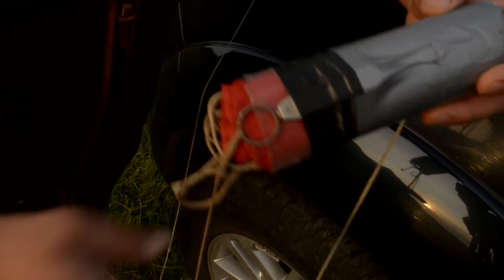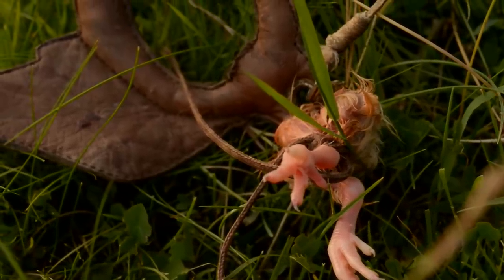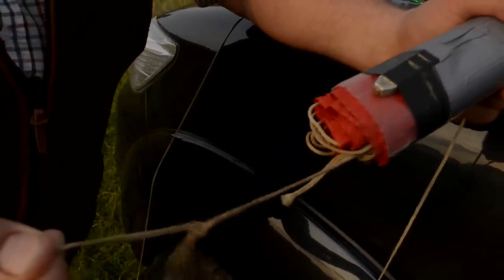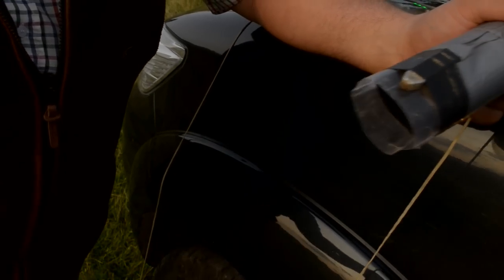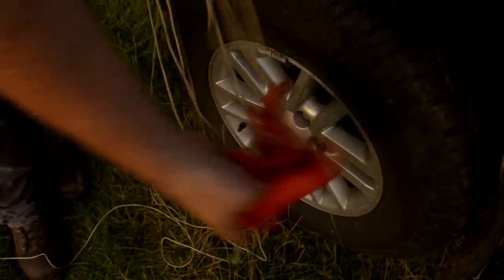So the falcon comes in, this line is attached down to the lure, and when the falcon tugs it we've got a little magnet there — it releases, the chute comes out and then envelops in the wind.